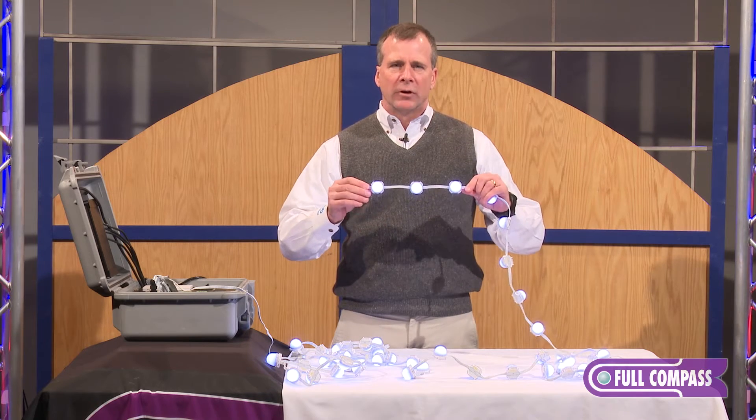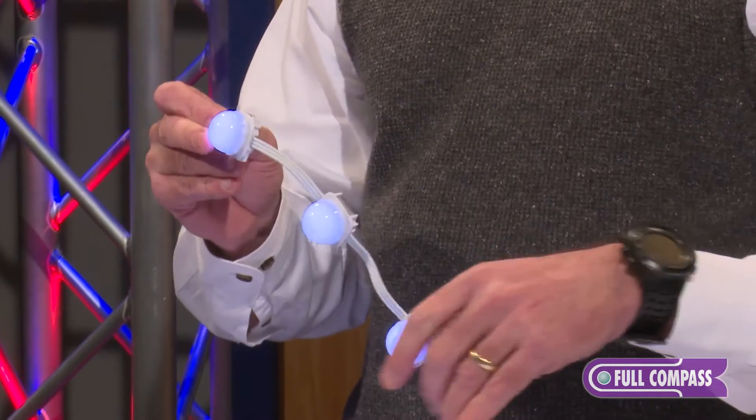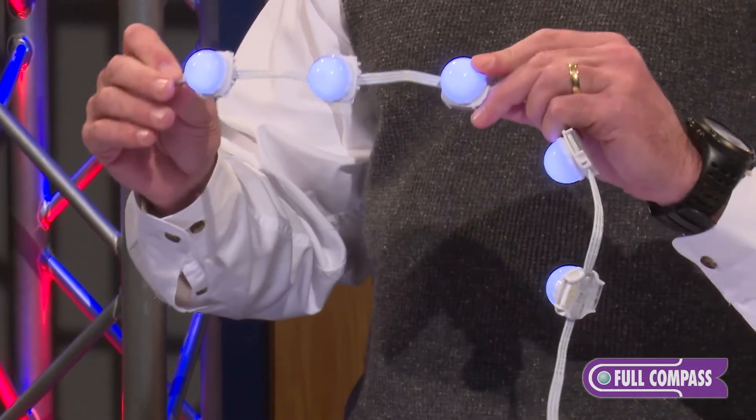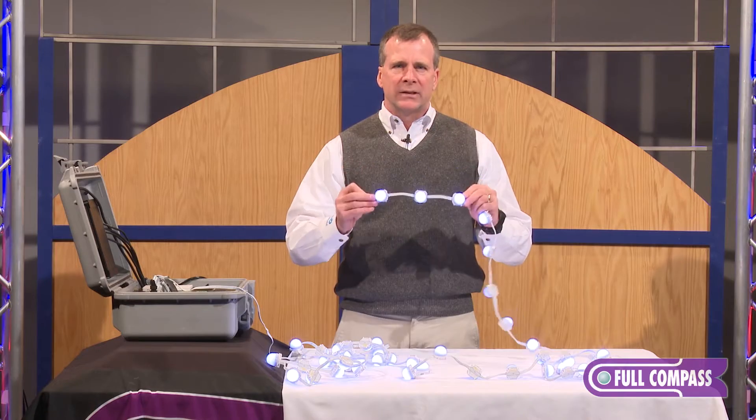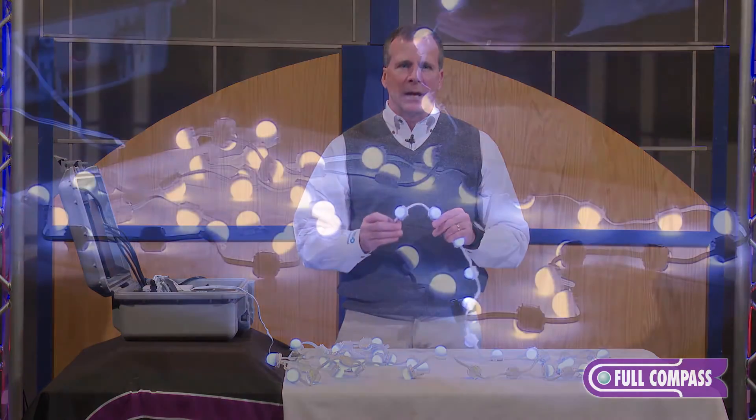This version is four inches on center, and if you get to a distance of about 60 feet away, it appears as if it's a linear fixture. Because it's individually programmable in each node, this low-voltage 24-volt fixture can create a lot of applications.